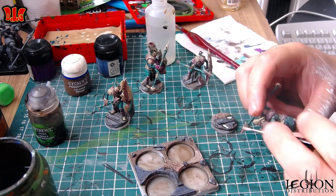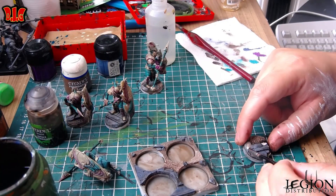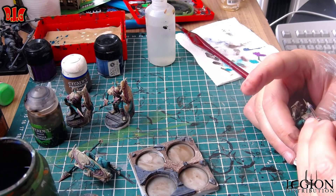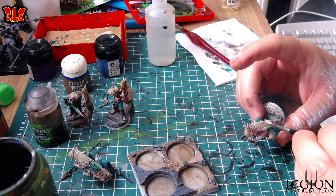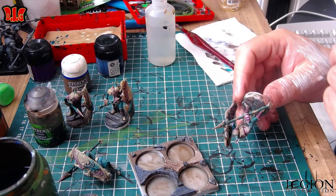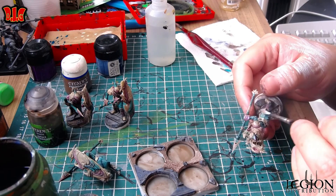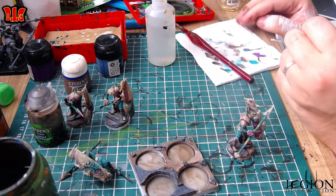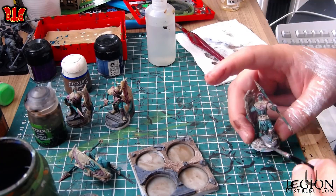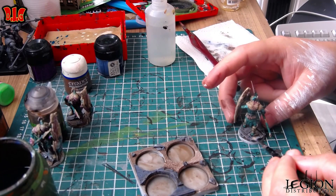Bon, c'est pas dramatique. Ça arrive beaucoup avec les figurines parce que là c'est du plâtre. On peut utiliser de la cyano — donc de la super colle — mais on ne peut pas utiliser la colle à plastique, parce que cette colle plastique, elle colle le plastique avec le plastique. Mais comme c'est du plâtre résine, ça ne fond pas. Donc du coup j'ai utilisé un peu de super colle, mais des fois ça s'enlève.